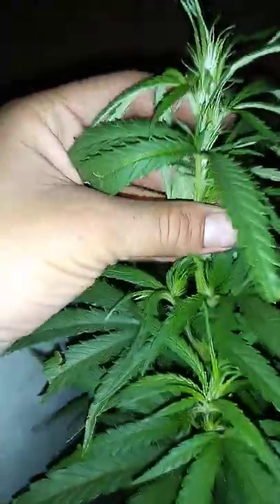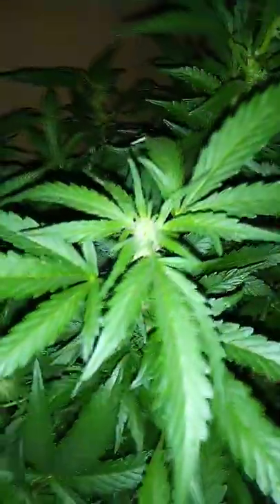Alright guys, here we go — your boy Marco's back with another grow. Got ourselves the Super Silver Haze, look at her. She's like week one in flower, not stretching more than three feet. And over here we got the Granimals — look at that frost!